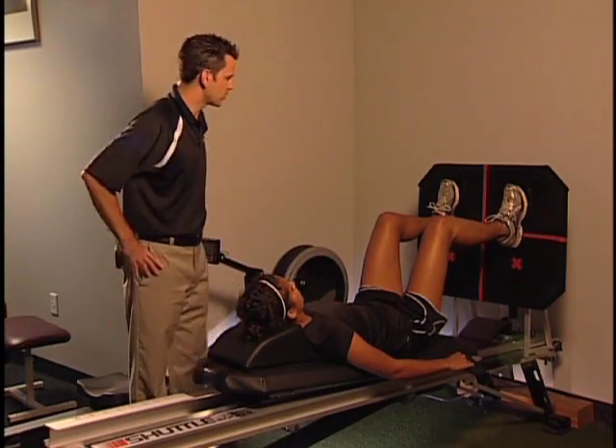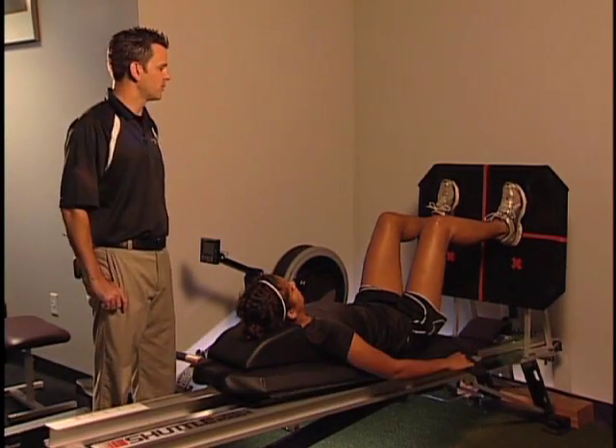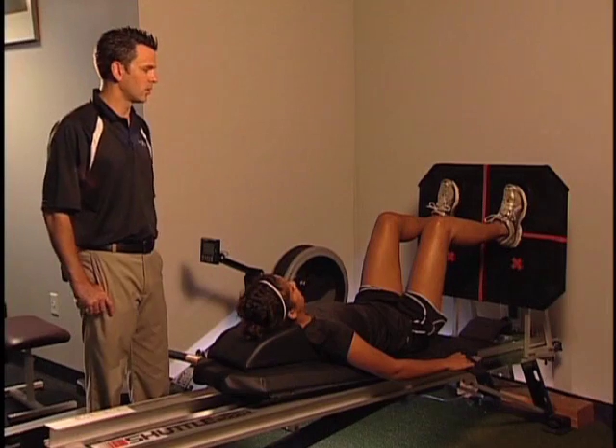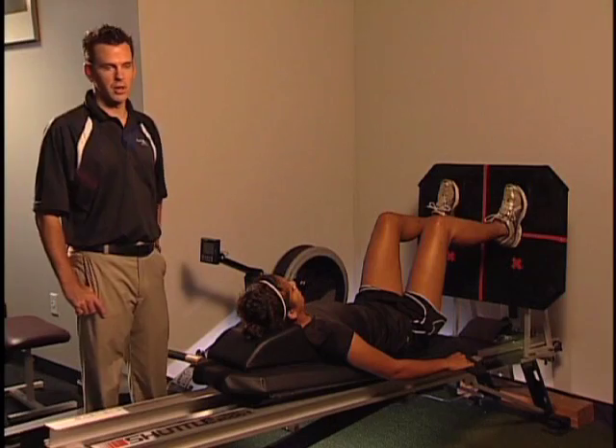So the first exercise we'll do is just the bilateral jump. Throughout the phases, the semantics of the words I'm going to use: jump means a two-legged movement and a hop means a one-legged jump. So when I say jump it's going to be a bilateral jump; a unilateral jump will actually be called a hop.